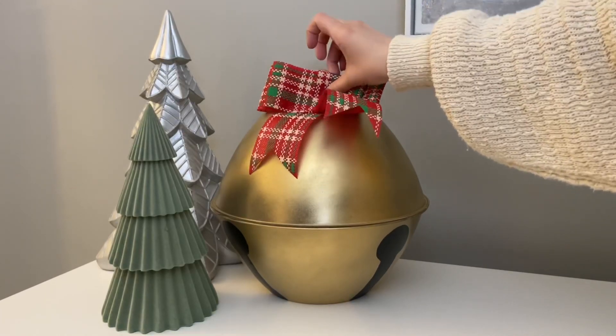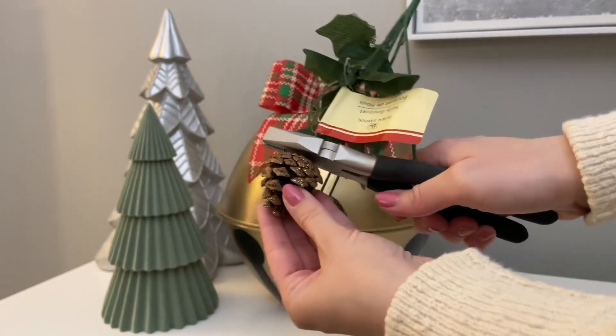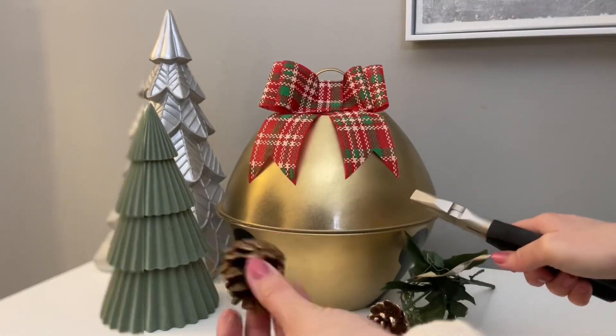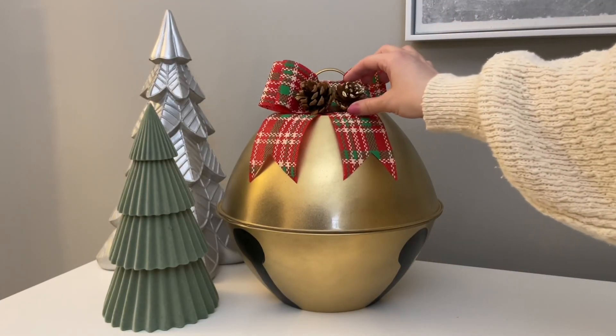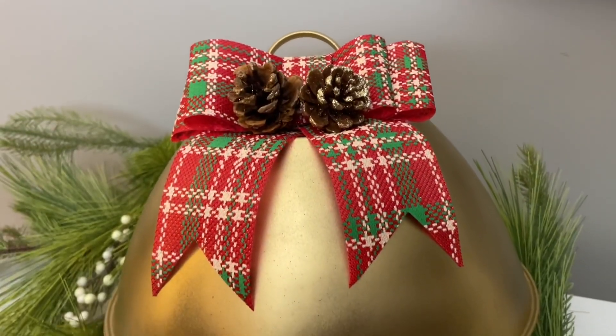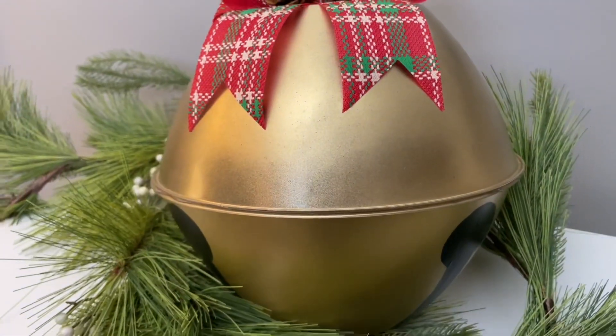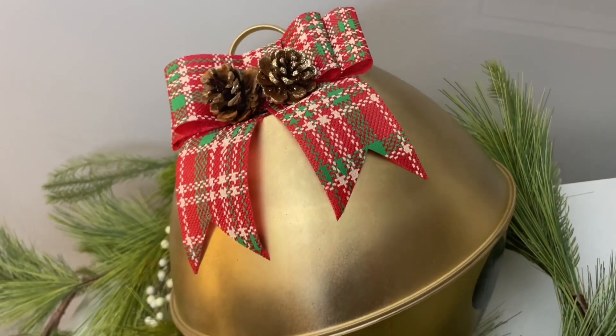Now that we have our bow, just add it to the top of the bell with hot glue. If you want to go one step further, grab one of the faux florals from Dollar Tree — I chose one with pine cones, cut two off with wire cutters, and hot glued them to the top. This is one of my favorite Christmas DIYs from this year. It definitely gives the appearance of a bell, but at a fraction of the price of ones you'd find in stores.